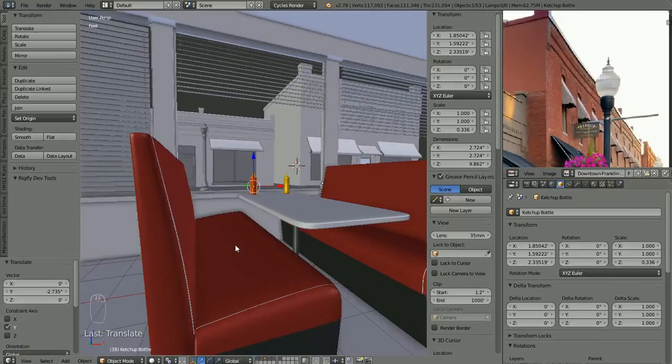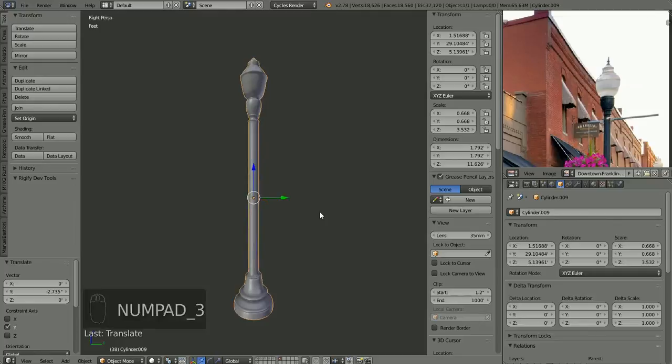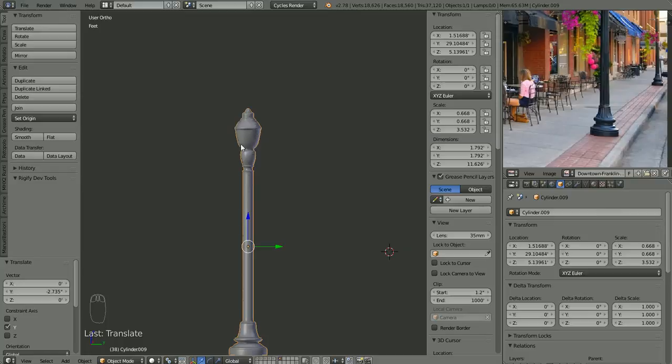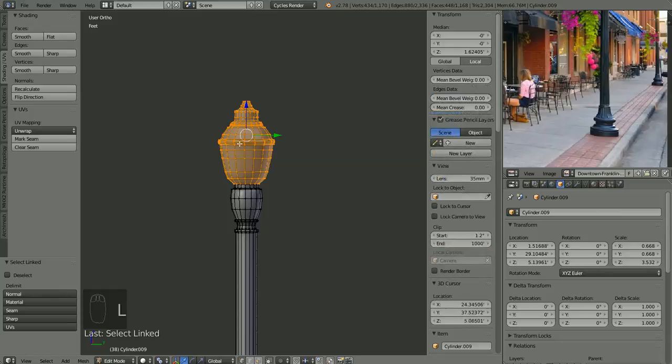Here we are back in the diner and here is what we have so far of our lampstand out on the street. Let's focus back on the lampstand — it's on this layer, isolated. We'll go into side view orthographic. You can see I've refined the shape a little bit, made this bell shape on the bottom flare out a little bit more. I also made the last part up here part of the same object, although if I hit L over here you'll notice it is a separate mesh, but it is all part of the same object now.